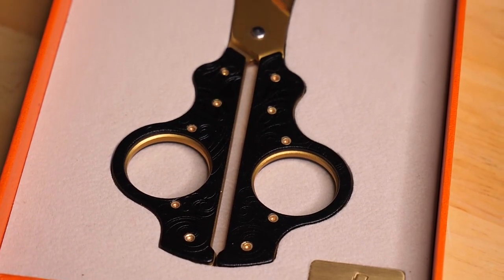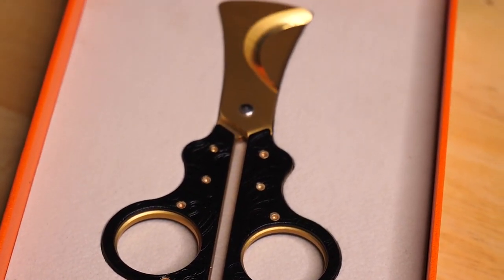Overall, these scissors are beautiful and they work very well. The entire package is really nice — it comes with a leather case, the boxing is incredible, and they are perfect for any cigar lover who should definitely add them to their collection. Take care, bye.